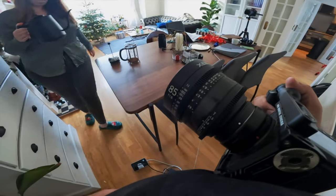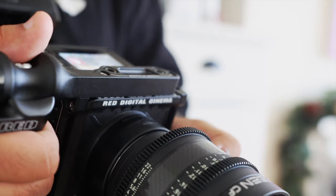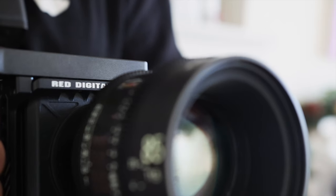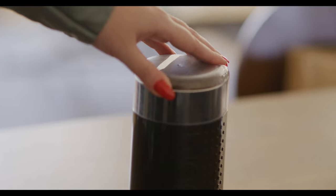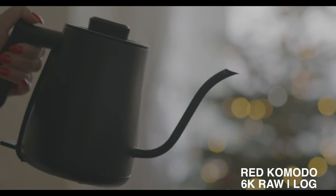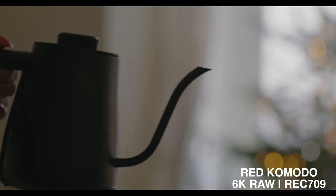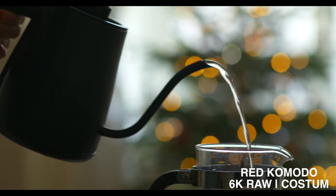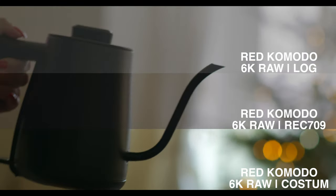I didn't want to push it too hard — I'm still learning the camera — and I wanted to throw the footage into the computer and compare what I was seeing on screen with what was actually there and what I could do with it. This is a quick comparison between what the footage looks like straight out of the camera with a natural Rec.709 LUT versus something a little more stylized that I would personally use.